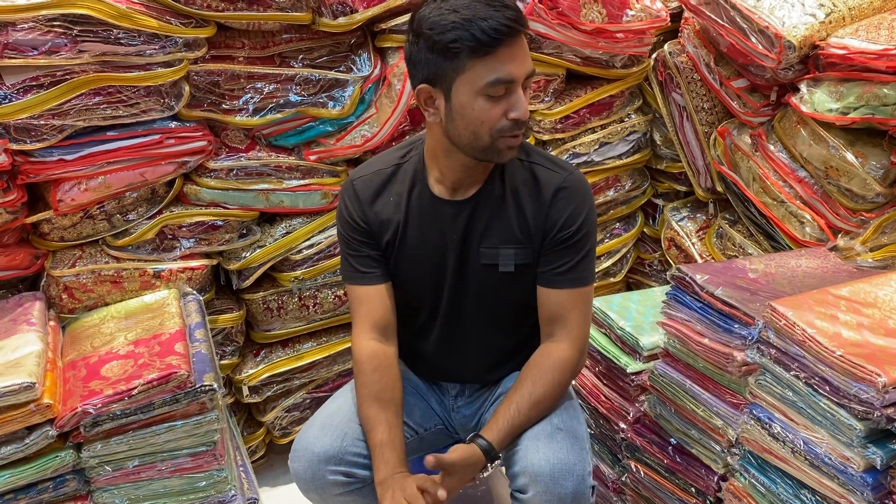Assalamualaikum. Today I am going to talk about all of our pure soft silk collection.